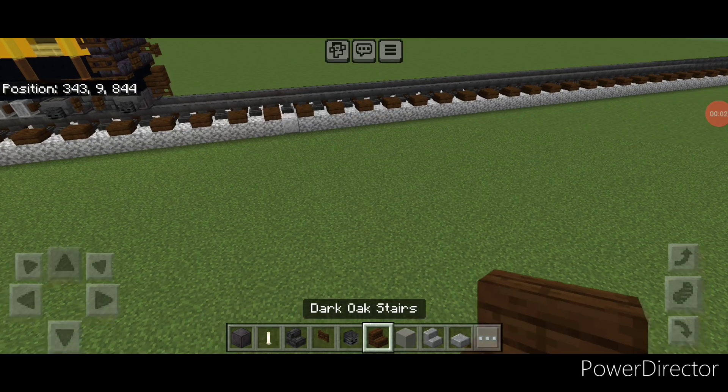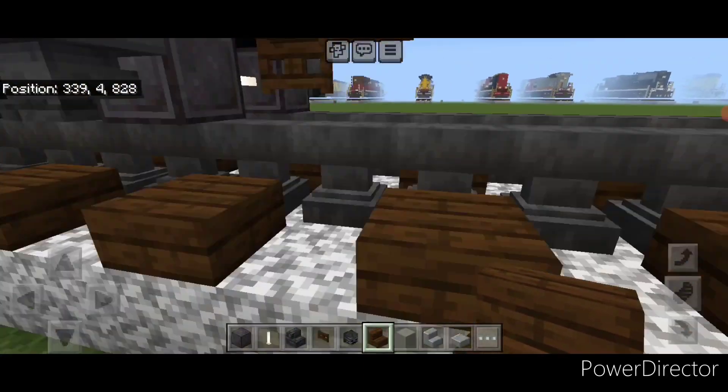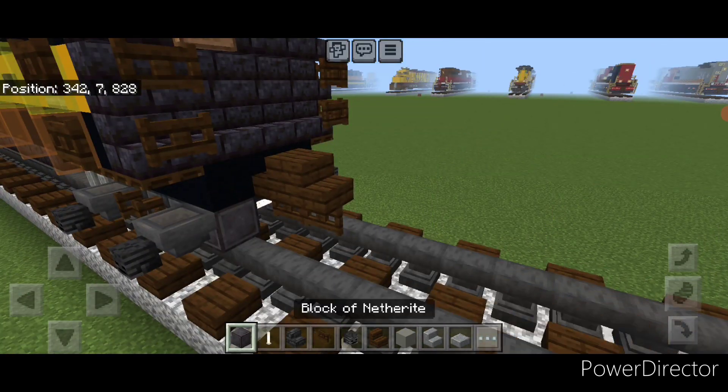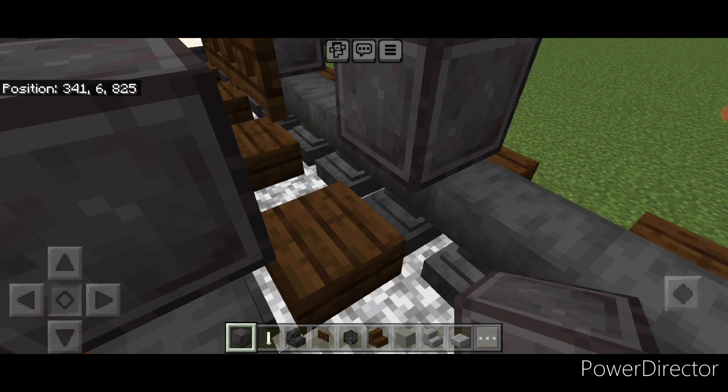As usual we'll start off with the coupler, so take out a dark oak stair and attach that up on the second layer. Under it put a sideways dark oak vent skate. Then on the next block forward on the bottom we're going to put a netherite wheel on each rail with an iron rod axle between them.